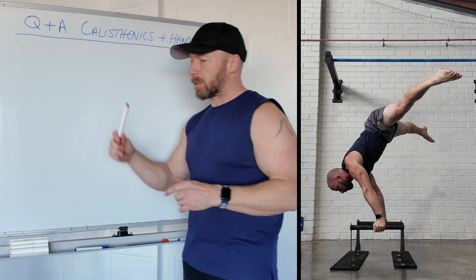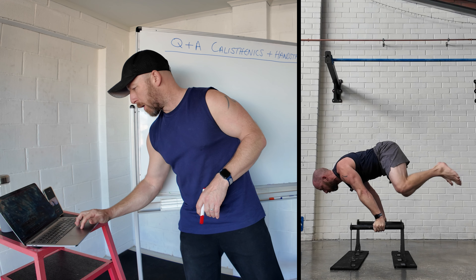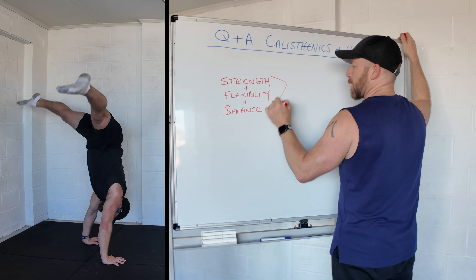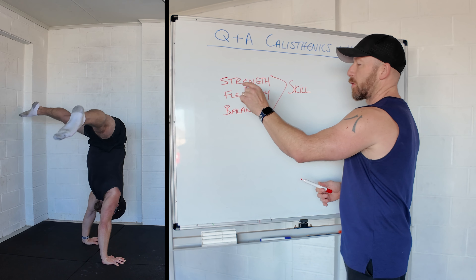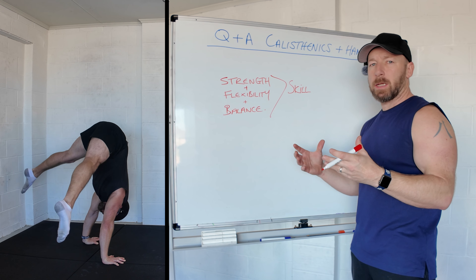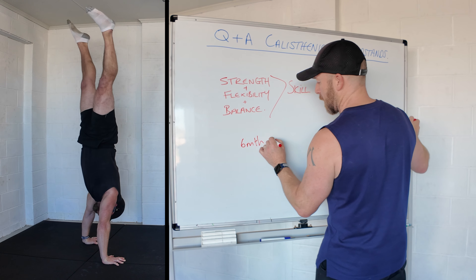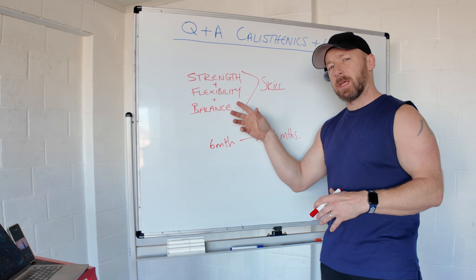Today let's answer your calisthenics and handstands questions. Number one: best progressions for press handstand and how long it would take to achieve it. For the press handstand we need a combination of strength, flexibility, balance, and skill. Each individual has different levels of each, different limb lengths and training history, so it's impossible to say exactly how long it'll take — but most people achieve it in six to 24 months.